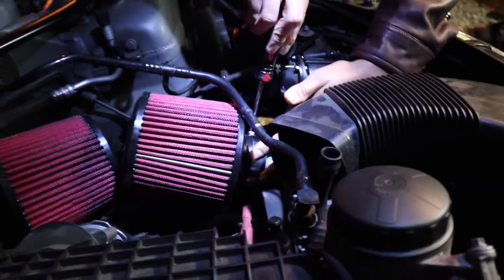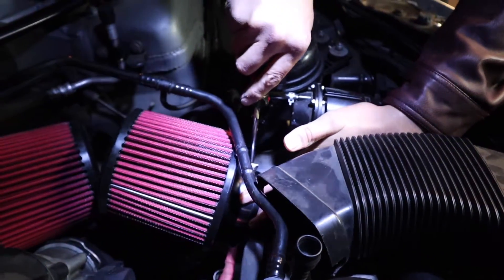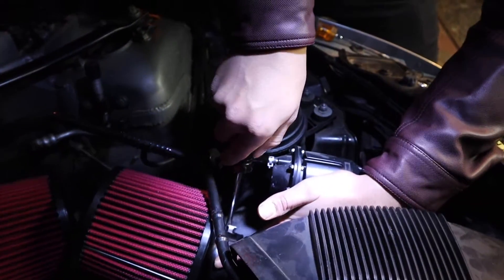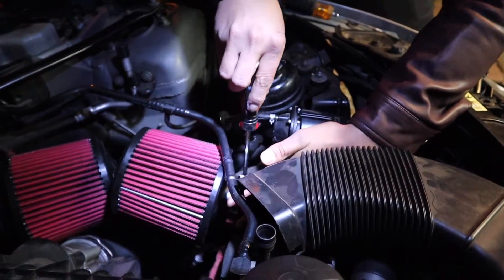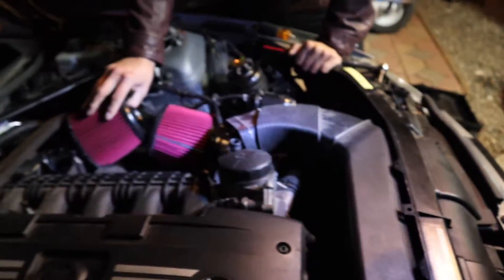Installing the final one now. Just getting it nice and tight. This car better be flying after this. There we go — I think it's tight enough. Alright, go ahead and connect that back up.